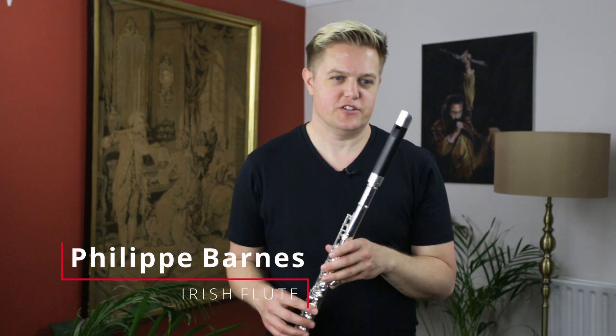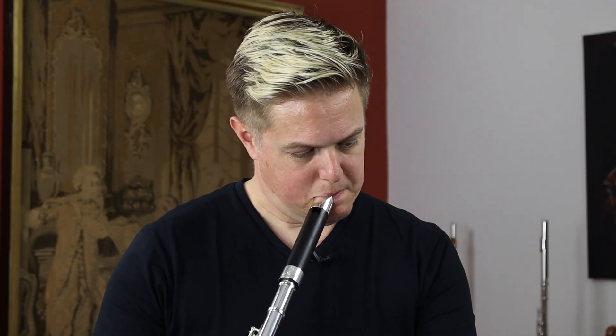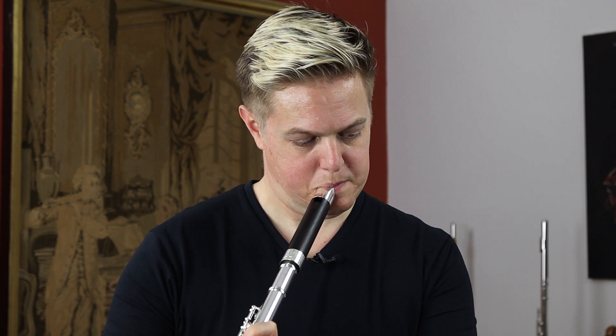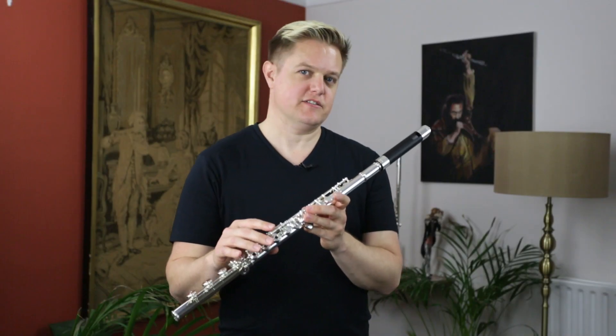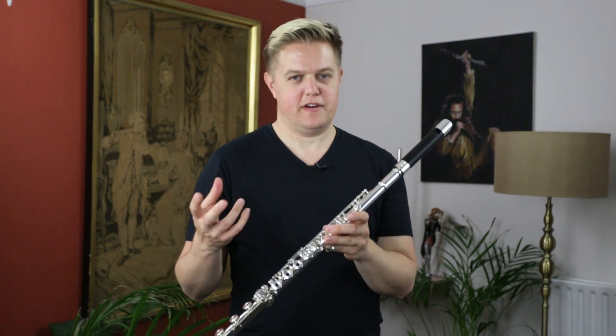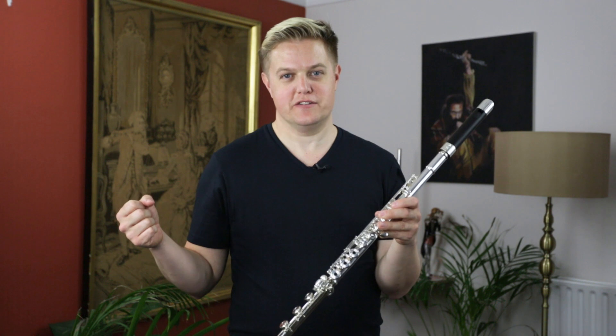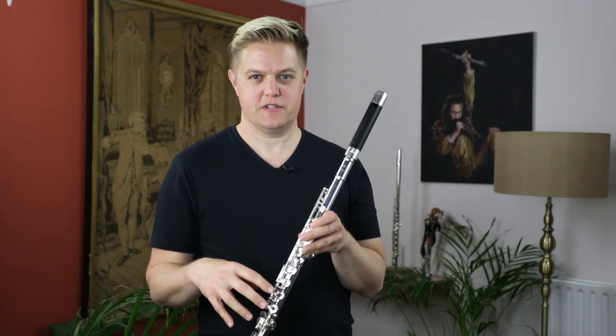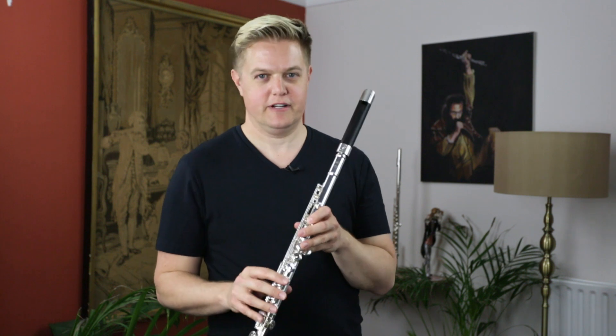Hi, I'm Philippe Barnes and today I'd like to show you the Chris Abel Low Whistle Head Joint. This is great for playing anything that sounds like a low whistle or playing something that sounds like a recorder. Instead of having to have a bag, loads of different keys of low whistles and loads of different recorders, you can just use this head joint with your Biome System flute, be fully chromatic and ready to go.